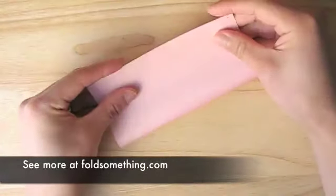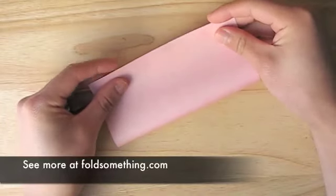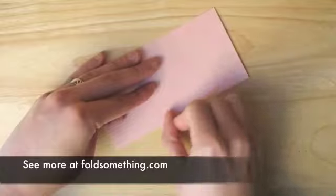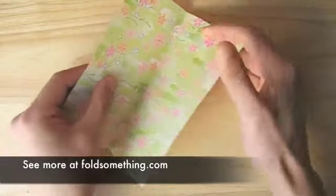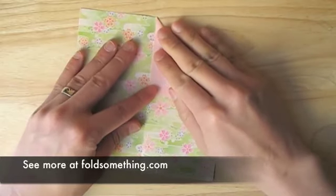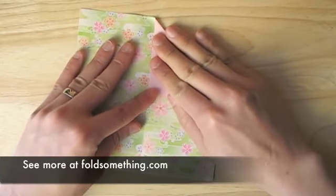We'll start by folding this square in half to make a rectangle. Notice I folded the pattern side in. Give this a good crease and then unfold. Now we're going to take these top corners and fold them down and in towards the middle, just like you were making an airplane.